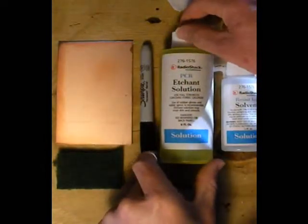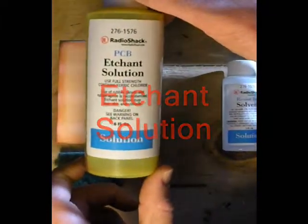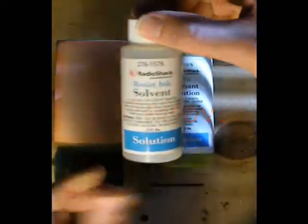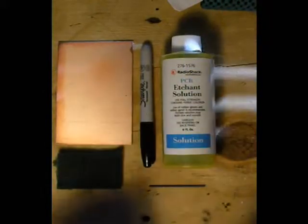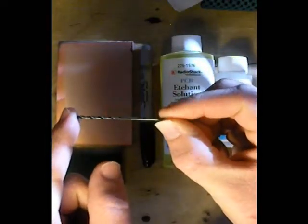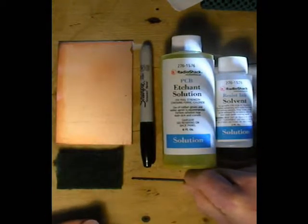The next thing included is your PCB etching solution, and your resistant ink solvent, which will allow you to remove the ink drawn on the board to reveal your nice rails. And lastly, a drill bit, which will allow you to drill the holes so that you can solder your components onto the actual board.